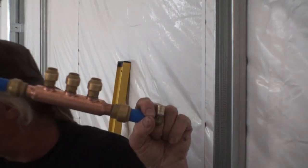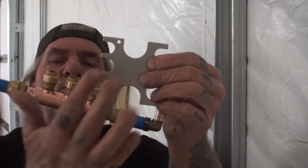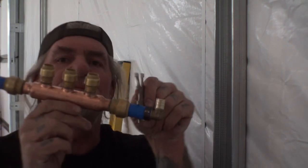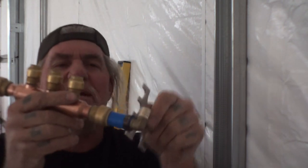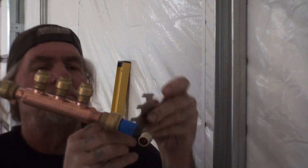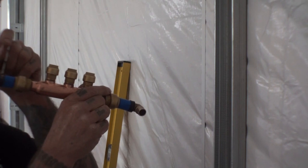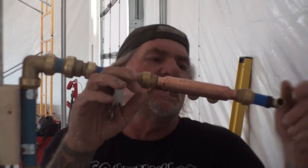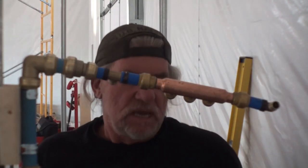To test if it sealed properly, we use this go/no-go gauge tool. One side tells you the pipe size — when you stick it on here it's confirming three-quarter inch pipe. On the other side, that end should fit onto the crimp. Looking at a good crimp you can see how the tool fits correctly, telling us it's crimped properly. On this one, the tool doesn't fit — this did not crimp down good. The reason is I got too close to the fitting when I applied the crimp tool. We're going to have to take it off and re-crimp with a new ring.